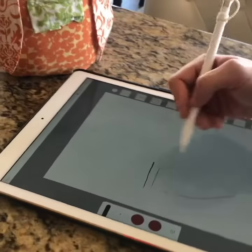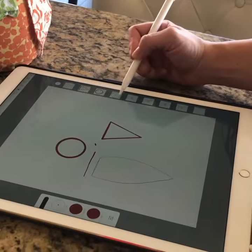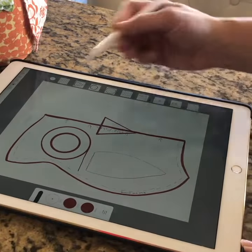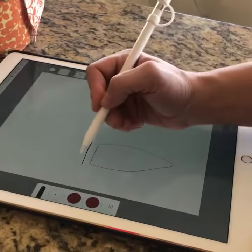Right now I'm drawing my owl pillow on my Adobe Draw app. As you can see, I've drawn a nose, some eyes, the body — I'm just piecing it together. There are layers, and it just makes it really easy to work on this pattern.